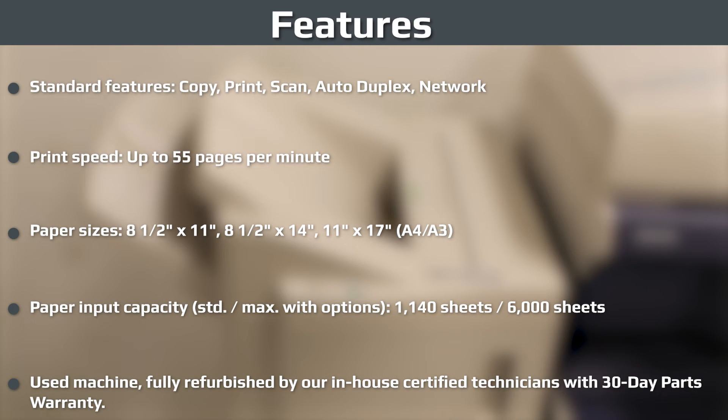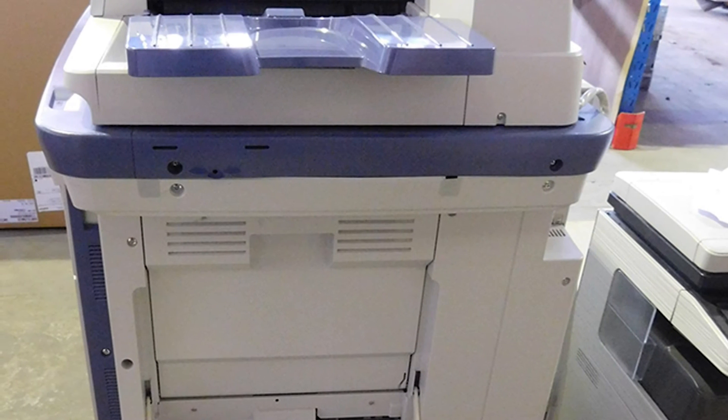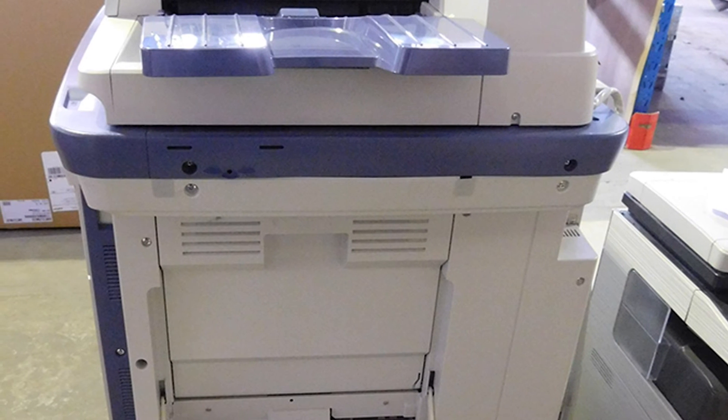Standard features include efficient toner for low cost of ownership, and an innovative built-in duplexing unit that eliminates the need for an expensive paper handling unit. Multiple paper sizes can be used with a feed capacity of 1,140 sheets input and 6,000 sheets maximum output, dependent on selected paper size.